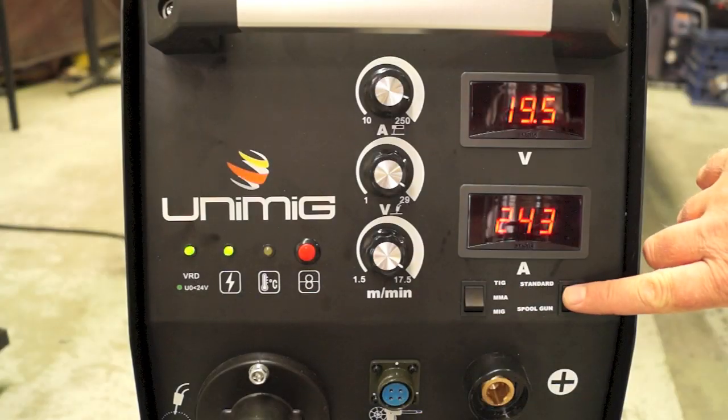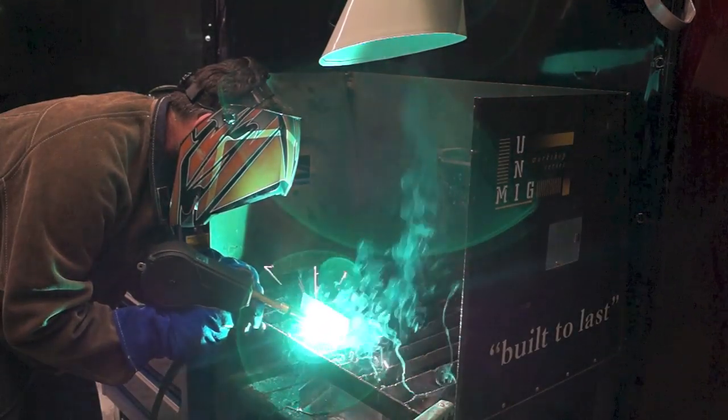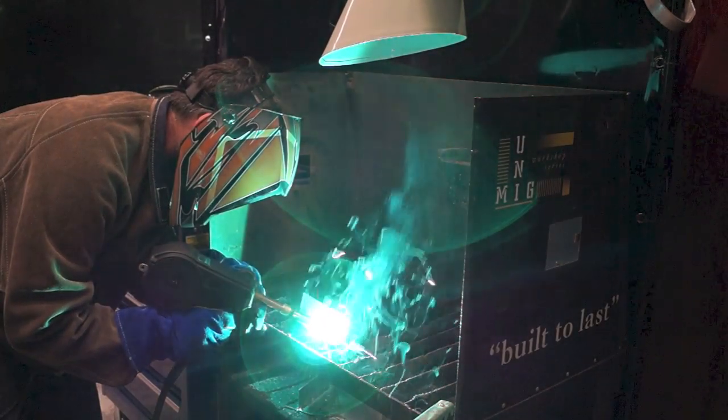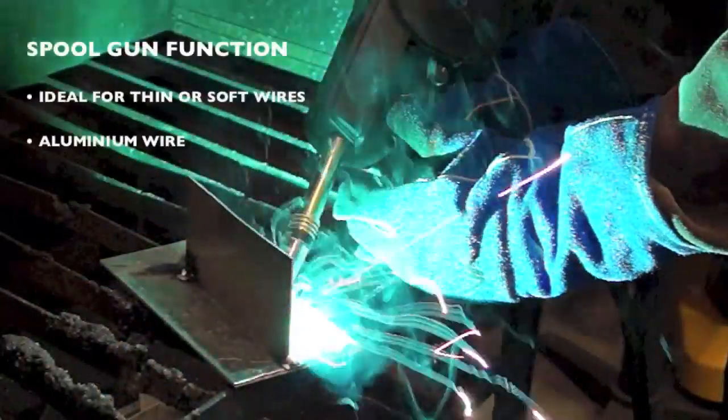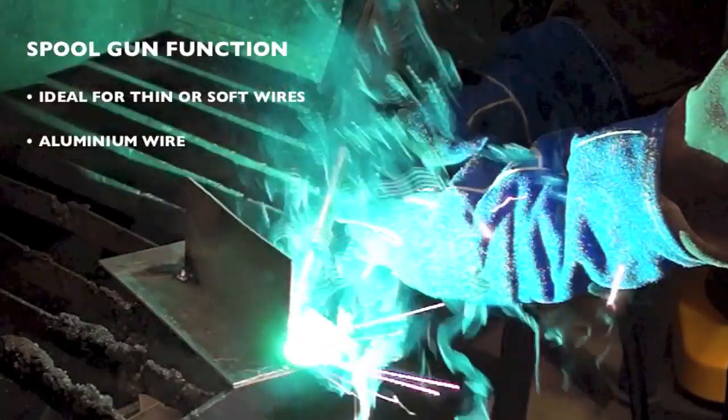An additional feature is a spool gun ready function that allows the simple connection of the SPG 200 spool gun for the use of thin or softer wires that don't have the column strength to feed through standard MIG torches, such as aluminium wire.